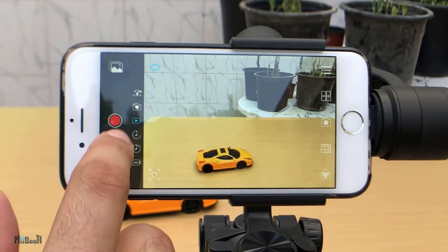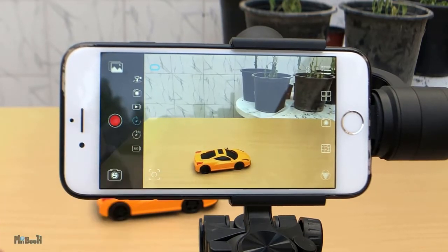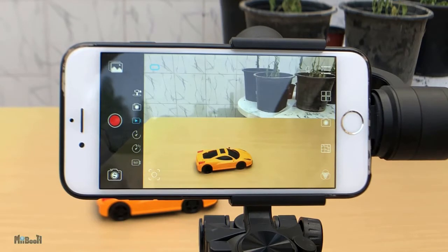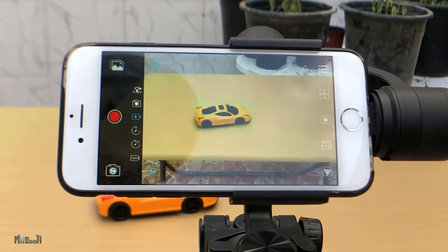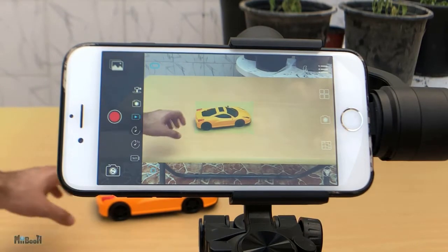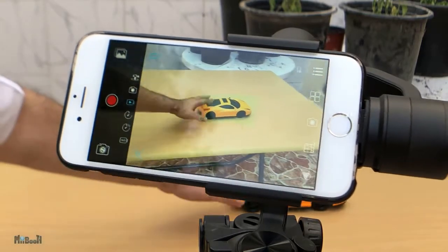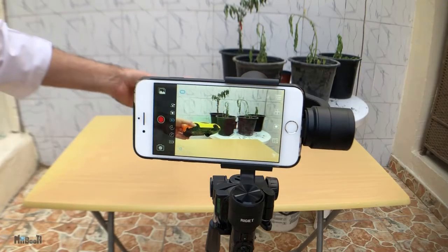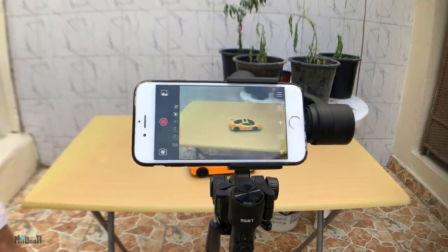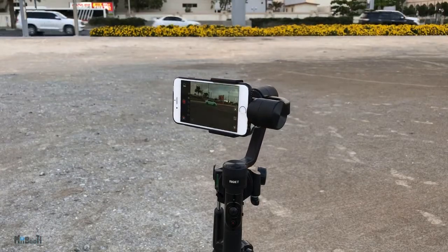Next is picture mode, then video mode, and time lapse mode — pretty standard, except all of these have object and face tracking. So what you do is, if you're in any one of these modes — for example, video — you'll see this tracking icon in the bottom left corner. Simply tap on it and it will turn blue. Then select the object in the camera viewfinder you want to track by dragging a finger across it, and a green rectangle will appear on top of it. Now you can hold the gimbal steady or place it on a tripod and it will move around with the object. Even if you move around the gimbal and the object is stable, the phone will move to keep it in focus.